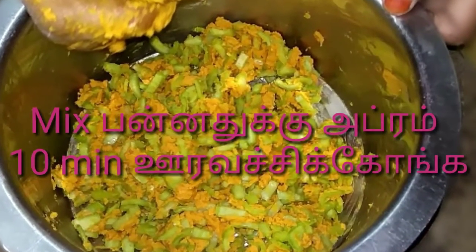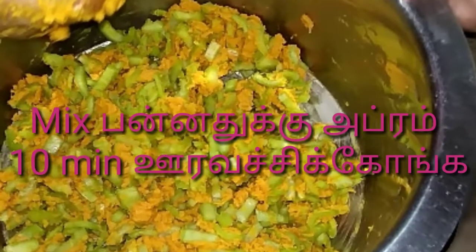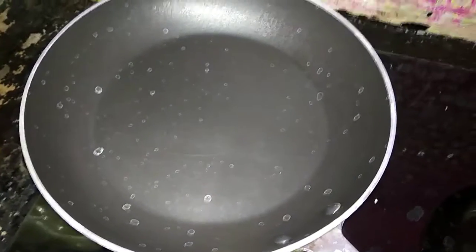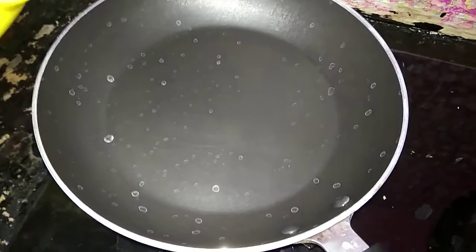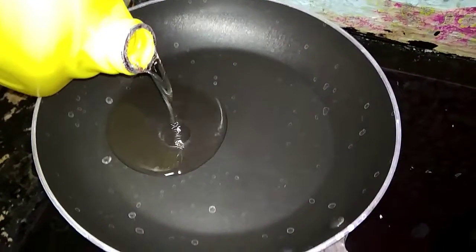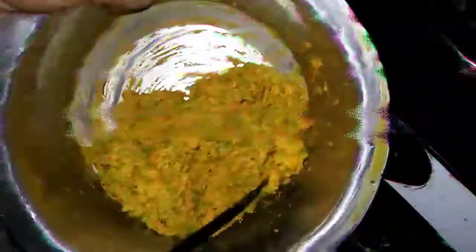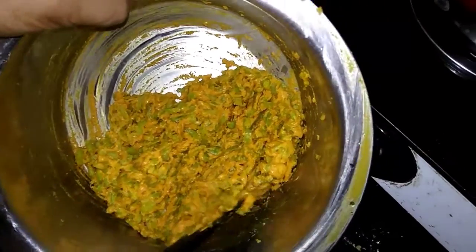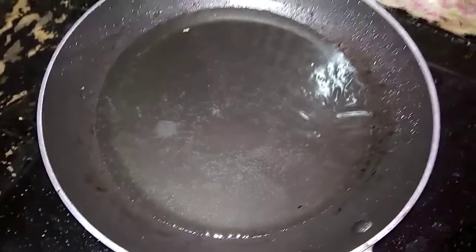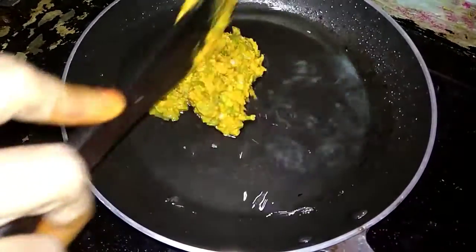Add 1-2 mm of oil, then add a little bit of cream and more oil. Then add oil again.